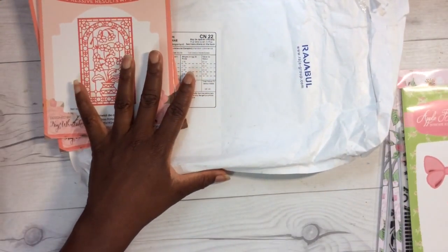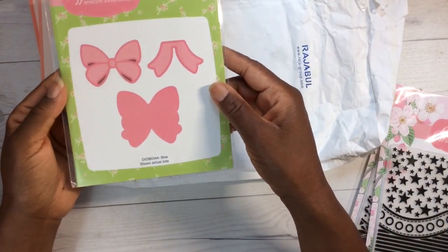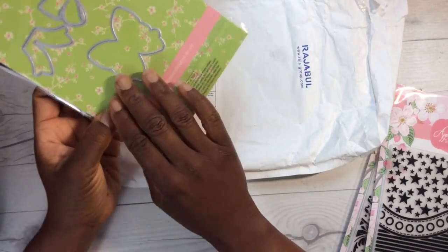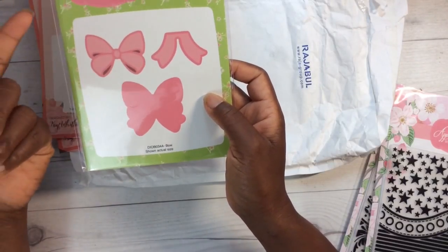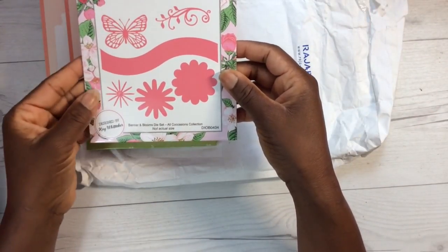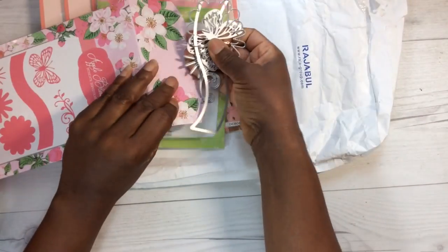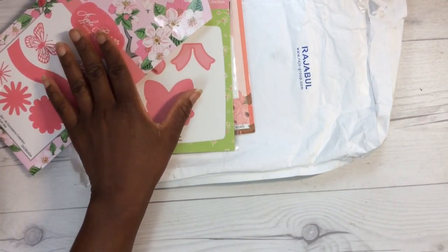She also sent me this die set called Embroidery Hoop. I love a bow — could never get too many bows in my collection. This is a three-piece set so you can layer it together, and it's by Apple Blossom. Oh, I forgot about this one — you've got your butterfly and flowers. So that's quite a few dies — six or seven in total — plus a couple of embossing folders.